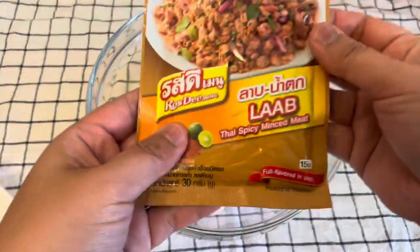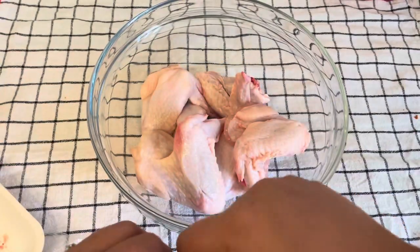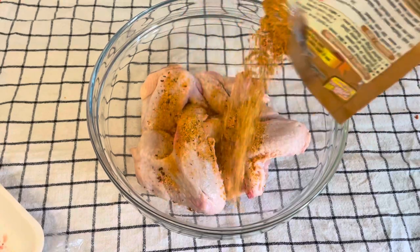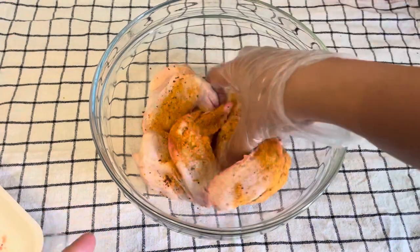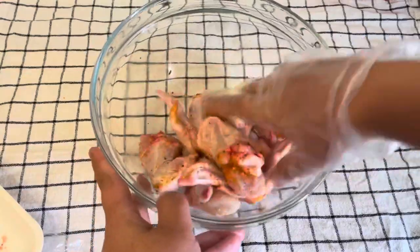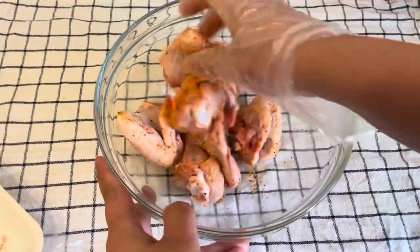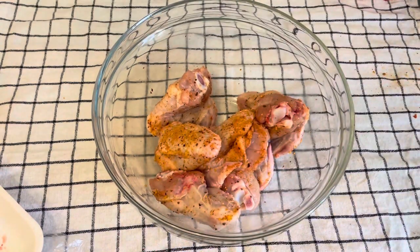As I told you, this recipe is so easy. We are using the lap powder, or if you use barbecue or other seasoning you can do the same — just mix it with the chicken wings. You need to coat each piece evenly, mixing until it's almost fully coated.